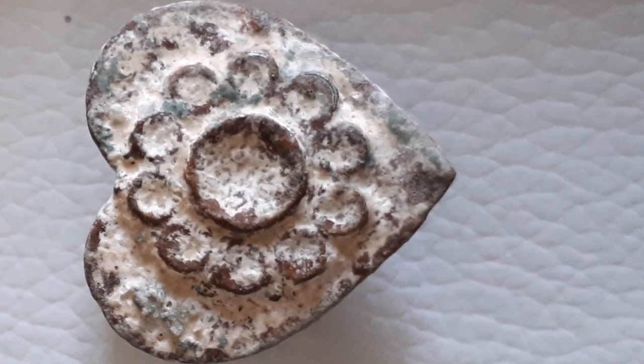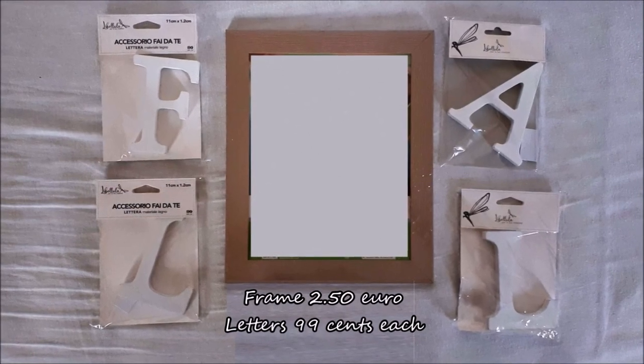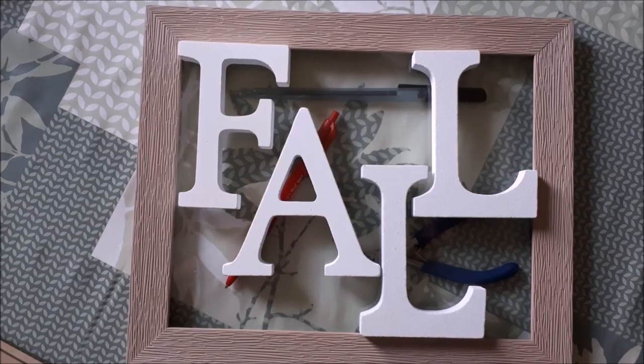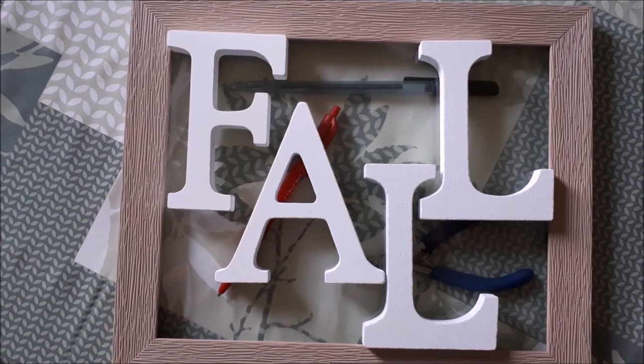In this video I'll be showing you how to get this old chippy look. For this DIY I want to make a sign spelling out the word fall, so I bought this frame and these four letters at a Eurostar. I think I'll be placing them this way around, but of course you can just jiggle them about any way you want.